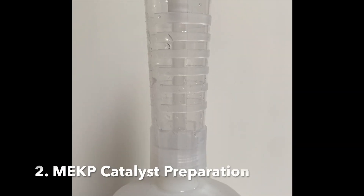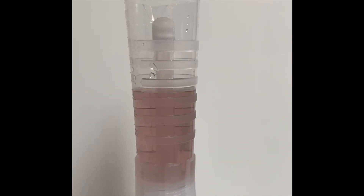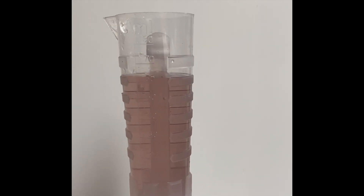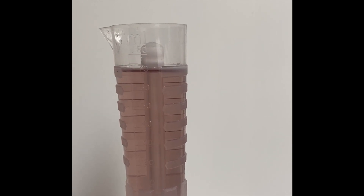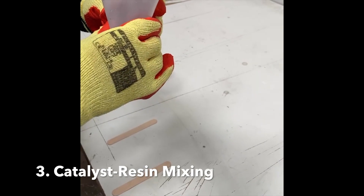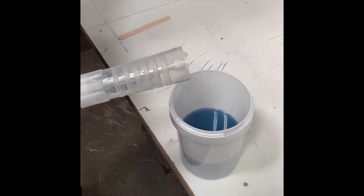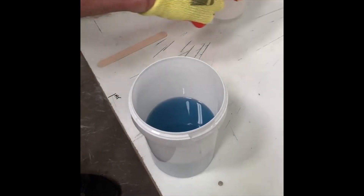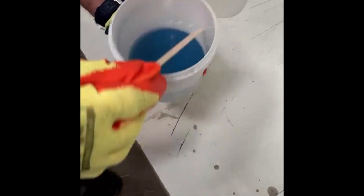It's a good idea to accurately measure out the quantity of catalyst you need using a catalyst dispenser. Squeeze the bottle and the liquid fills up to the set volume detailed on the side. Accurately measure out the MEKP catalyst and carefully pour it into the resin, taking care to avoid any splashes. Once added, thoroughly mix the catalyst into the resin — this should take a couple of minutes.